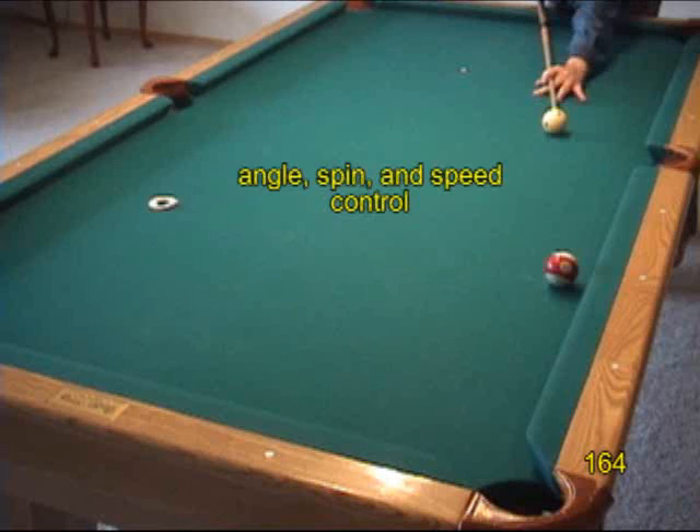These shots are challenging because you need to be accurate on the exact cut angle — in other words, you can't cheat the pocket too much. The amount of cue ball spin and impact needs to be fairly precise, and the speed needs to be good.